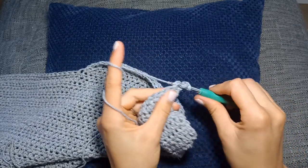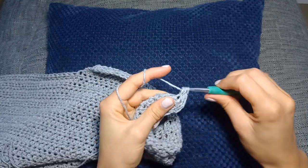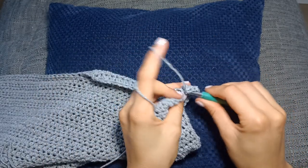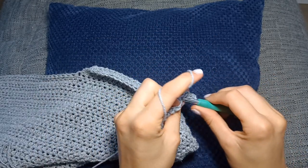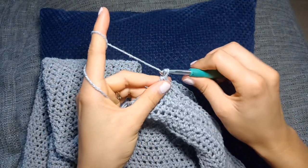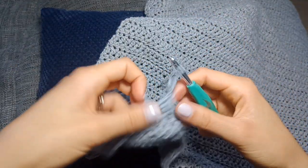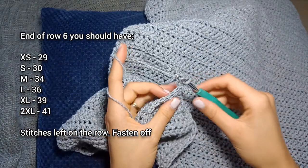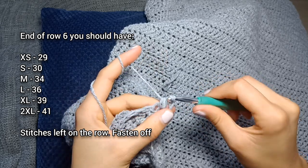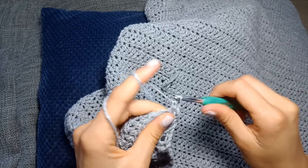For row five you're going to repeat row three: chain two and turn, then half double crochet in each stitch along until you have three stitches left, half double crochet two together, and then one half double crochet in the last stitch. For the last row of the shoulder shaping section, chain two and turn — repeating row two — so half double crochet two together and then half double crochet once in each stitch to the end. Once you've done that and you have the correct stitch count, fasten off.